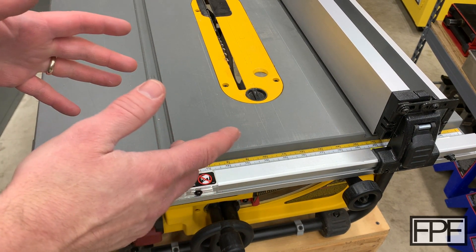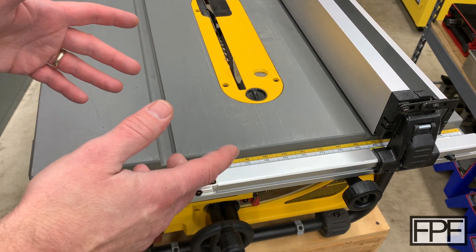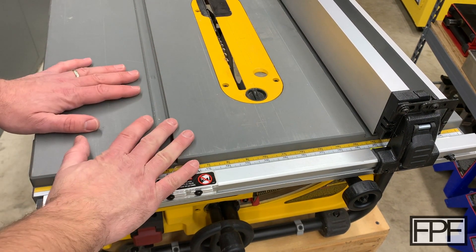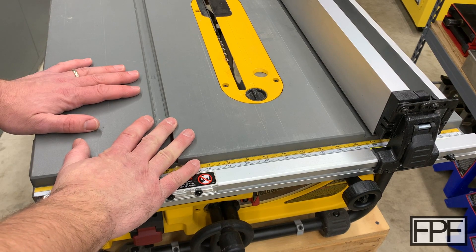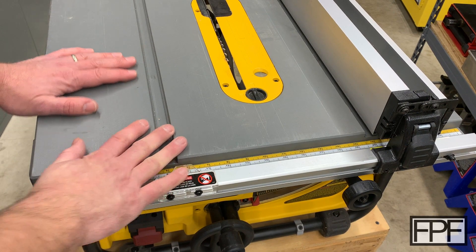I use it equally in the shop and also taking it out and using it either outside or someplace else on a project. So I needed a way to easily get this saw onto a nice firm base — in this case a rolling base — and not have it slide off while I'm using it, but still be able to get it off of the base fairly quickly.